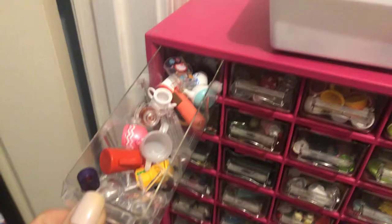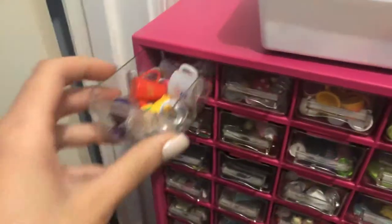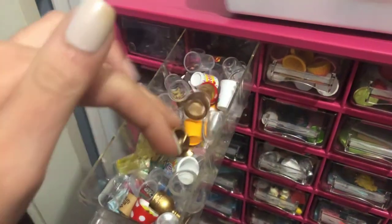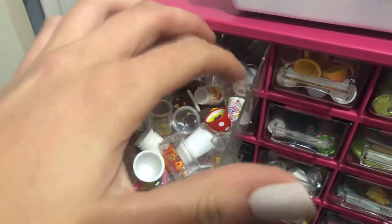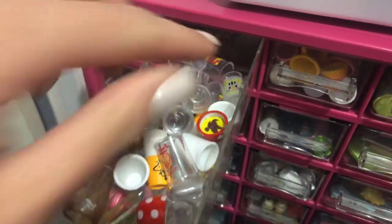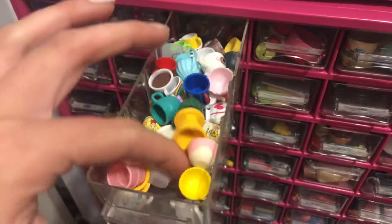So this first drawer has teapots and wine glasses. The second drawer has cups without handles. Got a lot. I hate these ones. This drawer has cups with handles — mugs, I guess you'd call them.